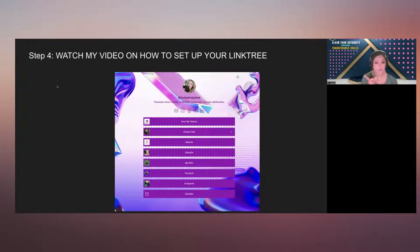This is for my business. It will look like this on your cell phone and like this on the website. I have a link for my podcast, my contact information with my phone number, my website, my LinkedIn, my YouTube, my Facebook, my Instagram, and my calendar if you want to say hello and record a podcast with me.